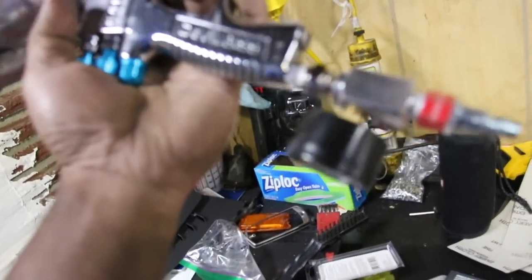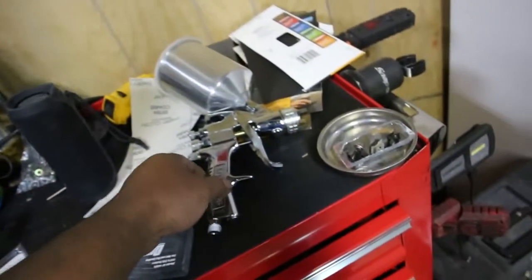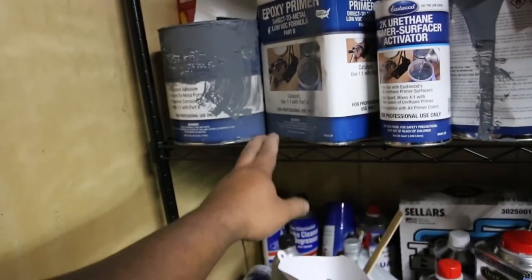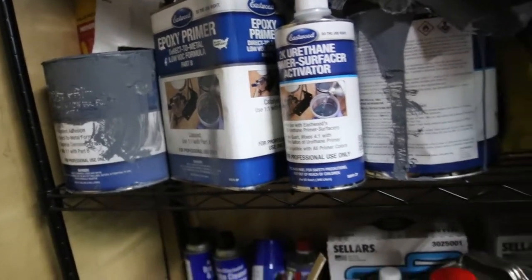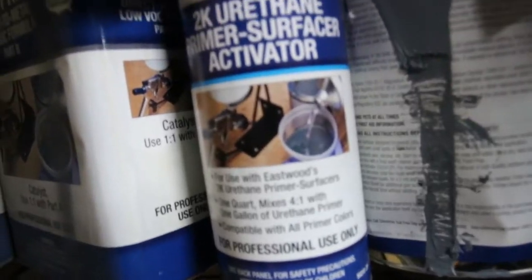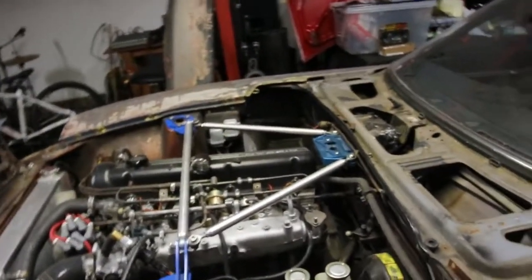I'll be using the DeVilbiss gun — this is their Starting Line kit, it's like $100-something for the base coat gun and clear coat gun combo. I've been using aircraft paint stripper remover, then this primer which goes directly over bare metal. I prep the panel first, spray this, sand it down, and then spray this primer surfacer, which further helps smooth out the panel. This stuff is pretty thick — both products are. I've been painting pieces separately; I know the paint might not be the exact same color but hopefully it's close enough.